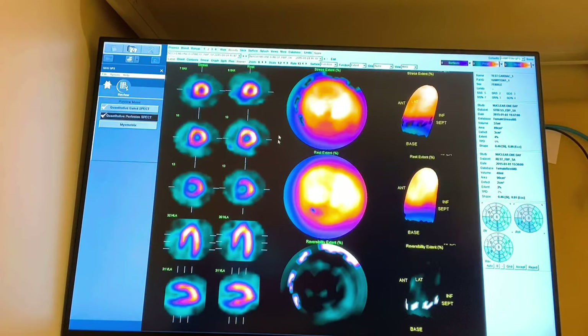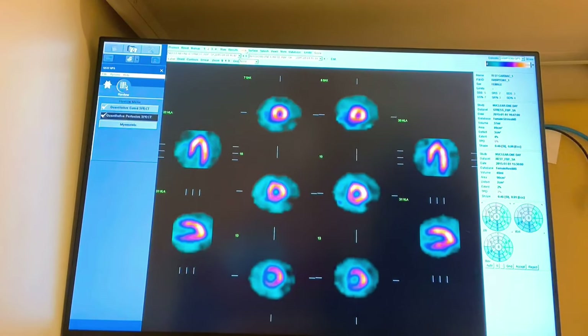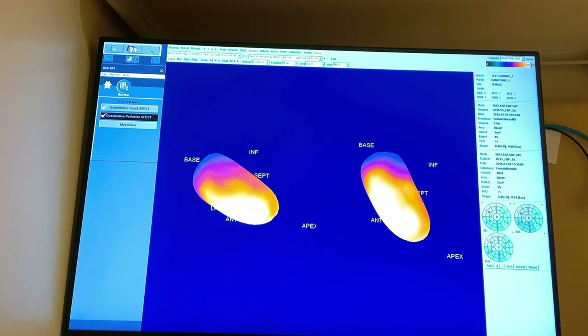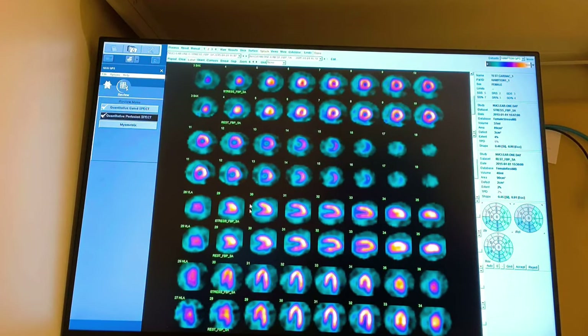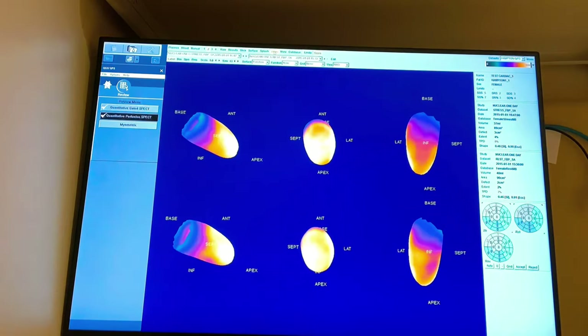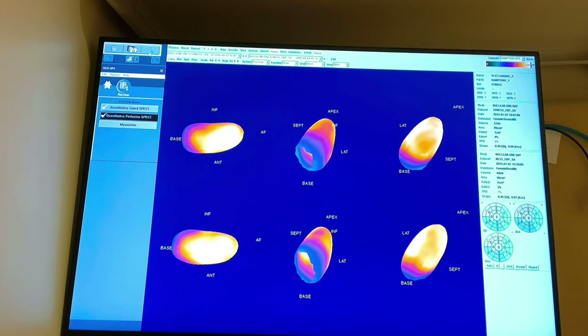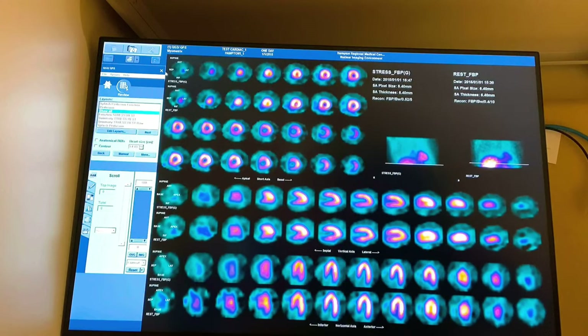I screenshot the results page and keep going through all my pages — same view, screenshot; surface, screenshot; splash page — and notice these aren't gated because all the gated moving images are under a separate tab. Same thing here, we're looking at blood flow. Now moving on to the next processing phase: Myometrics.